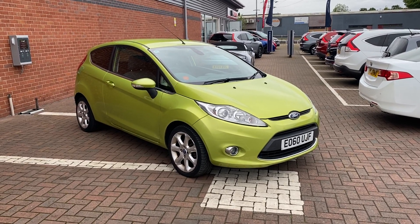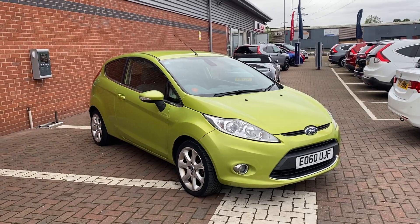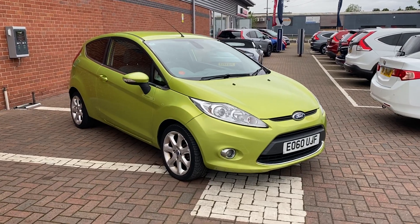Hi, David here with Lancaster Ultima A to B. Here we've got a 2010 60-plate Ford Fiesta. It's a 1.4 petrol, 3 door, and what we'll be doing in this video is just showing you around some of the features it has and the general condition it's in.